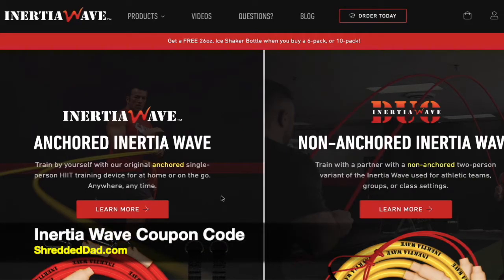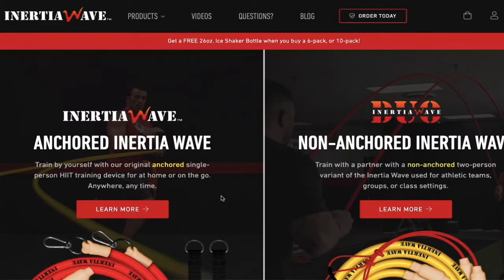Hey, what's up guys, Jose here at shreddeddad.com. In today's video I'm just going to walk you through applying a discount code for the Inertia Wave. This is a product I've been wanting to try — I finally got with the company and they gave me a coupon code, so I want to share it with you.